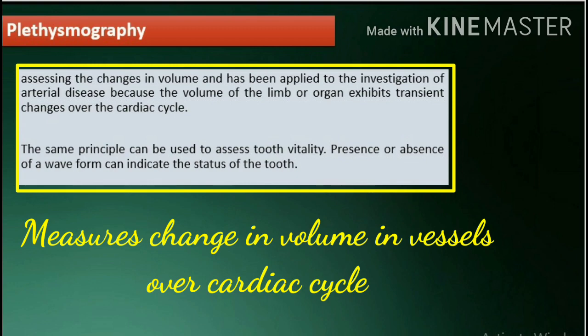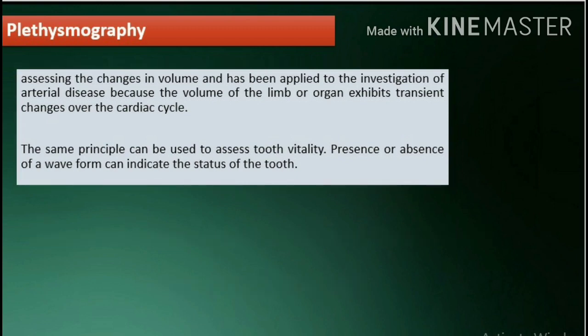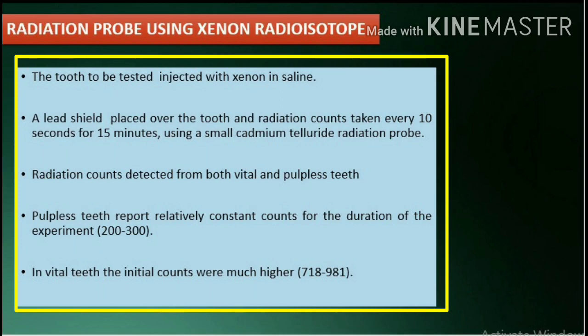Plethysmography is a method for assessing changes in volume and has been applied to the investigation of arterial disease because the volume of the limb or organ exhibits transient changes over the cardiac cycle. The same principle can be used to assess tooth vitality; the presence or absence of a waveform can indicate the status of the tooth. Radiation probe: using xenon radioisotope, the tooth to be tested is injected with xenon in saline. A lead shield is placed over the tooth and radiation counts are taken every 10 seconds for 15 minutes using a small cadmium telluride radiation probe. Radiation counts detected from both vital and pulpless teeth show that pulpless teeth report relatively constant counts for the duration of the experiment, around 200 to 300. In vital teeth, the initial counts were much higher, ranging from 718 to 981.